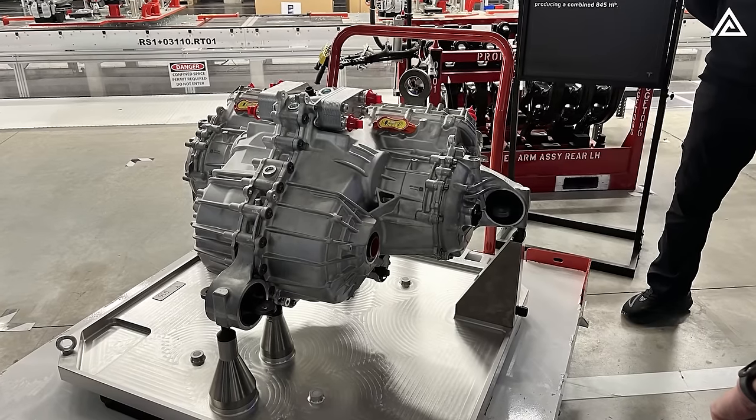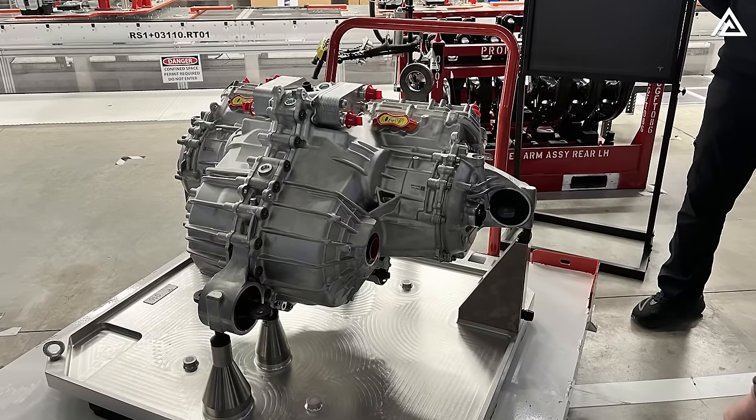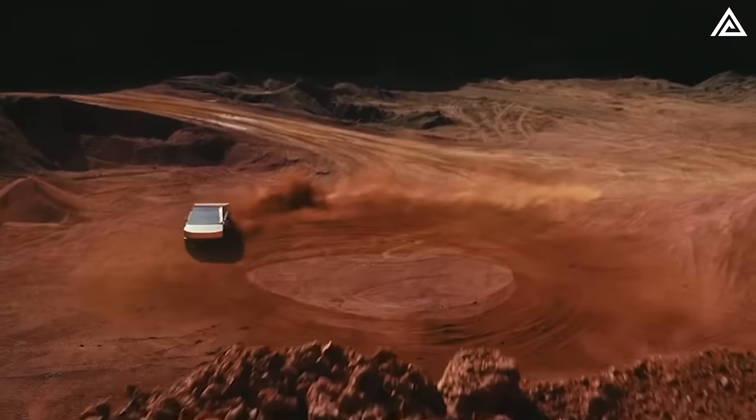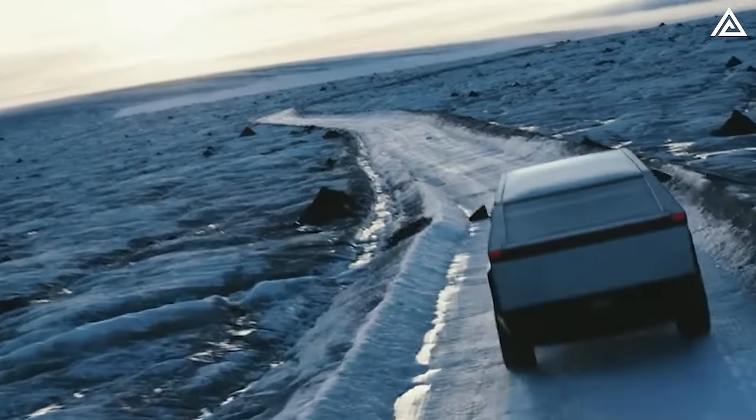In a recent presentation at the event, Elon Musk announced a significant feature for the Tesla Cybertruck: the inclusion of a locking differential, commonly referred to as a locking diff. This addition marks a pivotal enhancement in the vehicle's off-road capabilities, setting a new standard for electric trucks in challenging terrains.